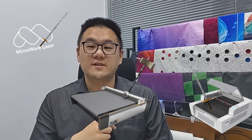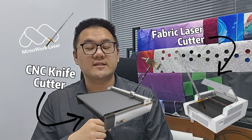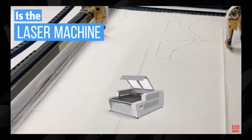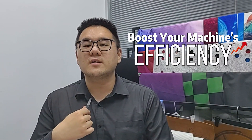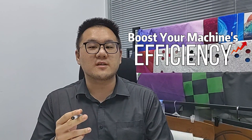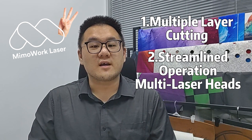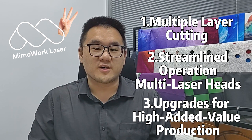All right everyone, it's time to delve deeper into the battle between fabric laser cutting machines and CNC cutters. In our previous videos we covered the basics, pros and cons. But today we're taking it up a notch and revealing how you can boost your machine's efficiency to outshine those CNC cutters. Let's start with three key aspects: the first being multi-layer cutting, the second streamlined operations and multi-layer heads, and the third upgrades for high added value production.